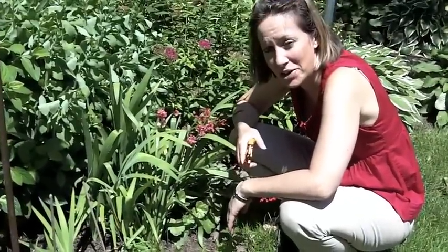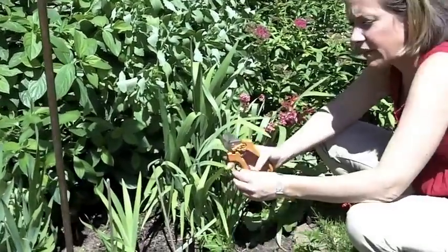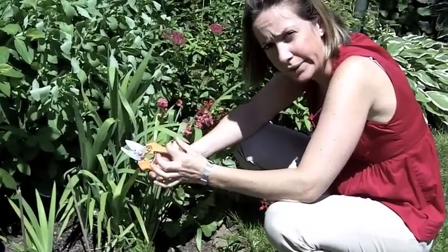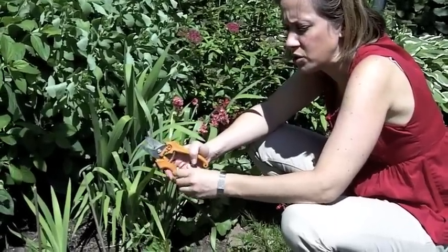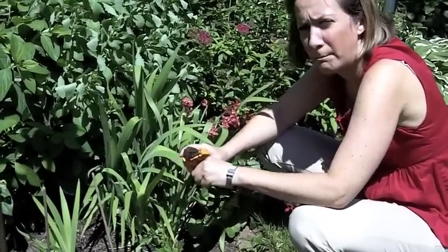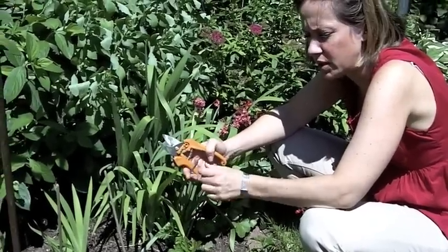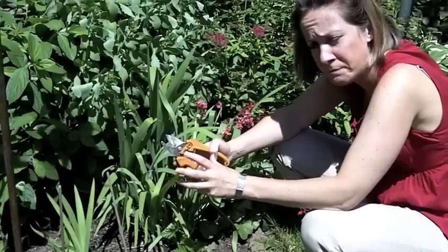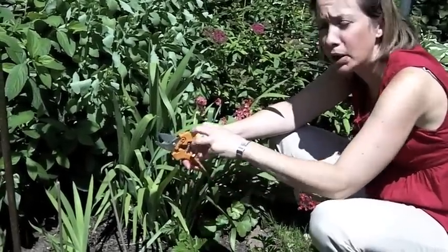Okay, Zoe and I are over here by the daffodils. One thing I like to tell people is when the daffodils are spent, the flower, they get a little ball kind of on the top. And what you really should do is snap that ball off with your fingers and discard it or compost it, because the food goes and makes that ball bigger and bigger from the plant, and you really want the food to go back in the bulb, not up here.